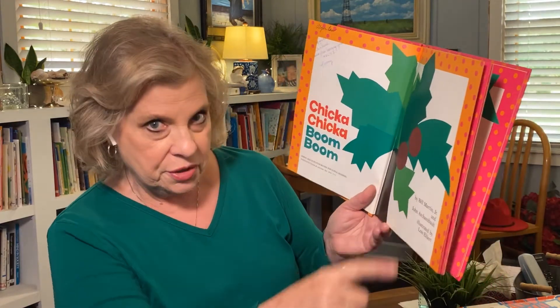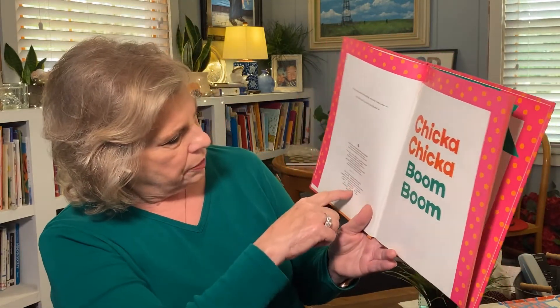Here are the authors — two men: Bill Martin Jr., in collaboration with his friend John Archambault. And a woman named Lois Ehlert made the pictures for us. She used scissors and colored paper and glue to make the pictures. If you check that out when we get there — this book came out in 1989.